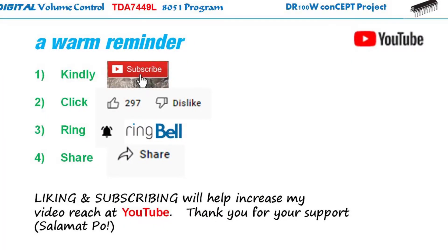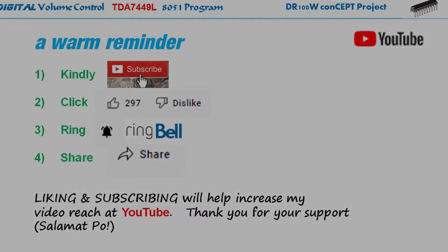Before we continue, may I request to subscribe to my channel by clicking the subscribe button, click the like thumbs up should I deserve it, or click the dislike if I deserve that, share it to all your DIY friends who might need it, and like DIY free learning like what I'm doing right now. Thank you for your support. Salamat po.